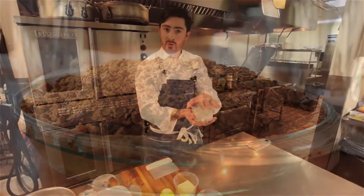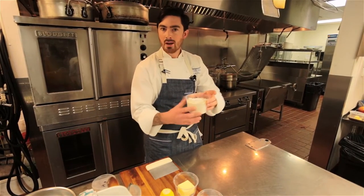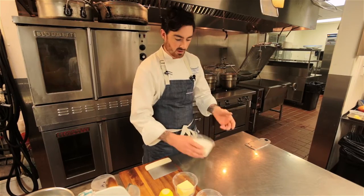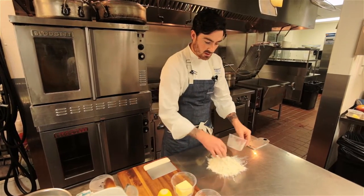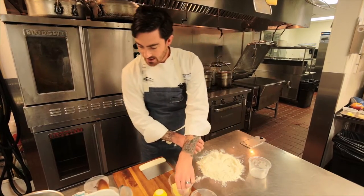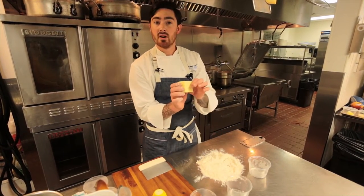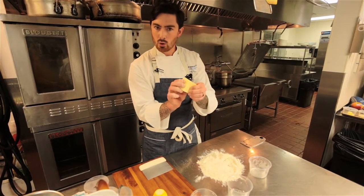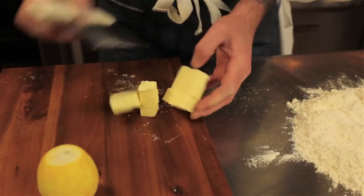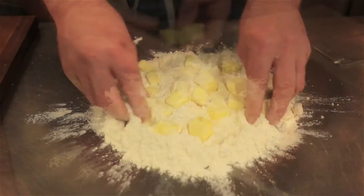First we have one and three-quarter cups all-purpose flour, two teaspoons of 10x sugar, and a teaspoon of kosher salt. I'm just going to dump that on the table and blend it together. Then I have four ounces of unsalted butter — nice and cold — and I'm going to cut it into small cubes just like that, and then put that into our pie dough.